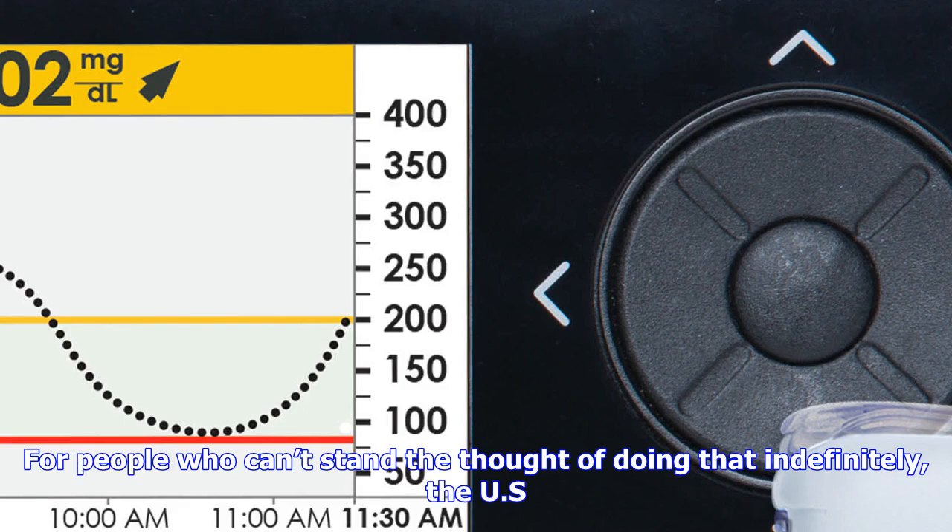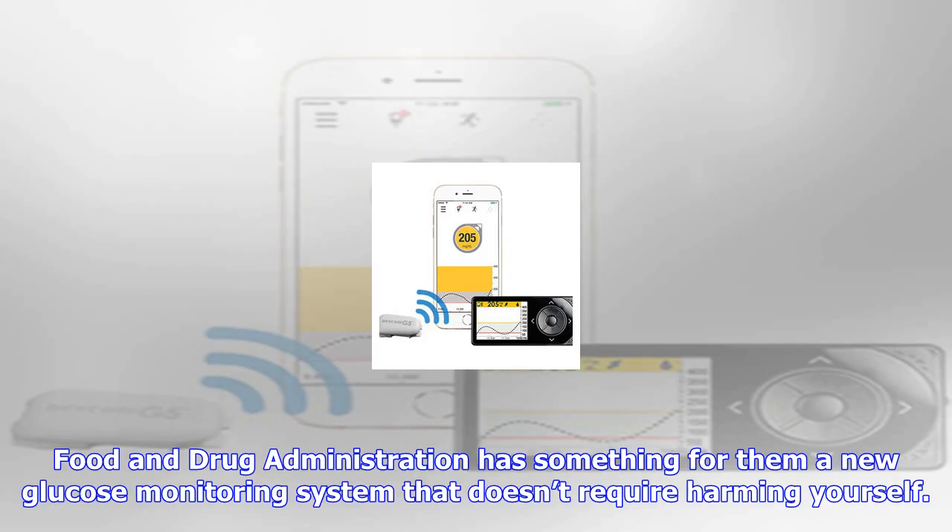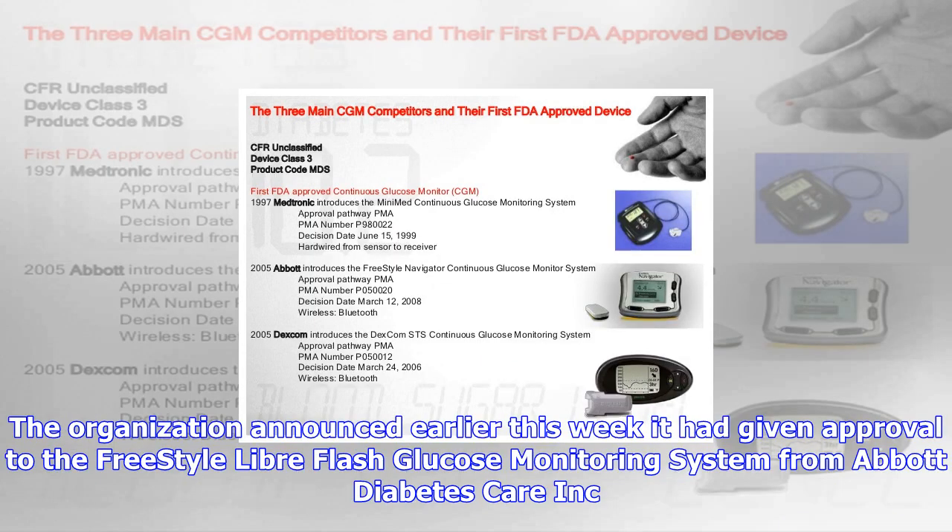The sensor continuously measures and monitors glucose levels. A mobile reader can be waved above the sensor to see if glucose levels are too high or too low. The new system is intended for adults over the age of 18. The FDA explains it can be worn for up to 10 days after a 12-hour initialization period. However, it's not capable of offering real-time alerts or alerting the wearer of low blood sugar levels.